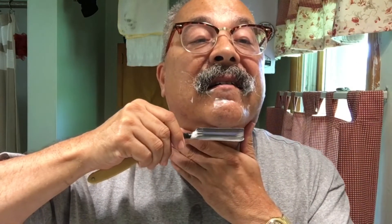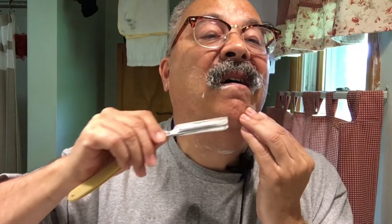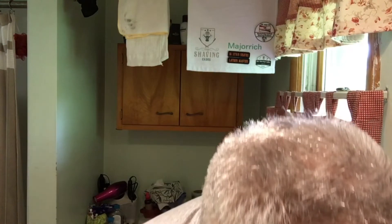Last time I shaved, my chin was so glass-like I didn't think anything was going to come out — but apparently there we go. Let's test our post-pass slickness. That's pretty good.